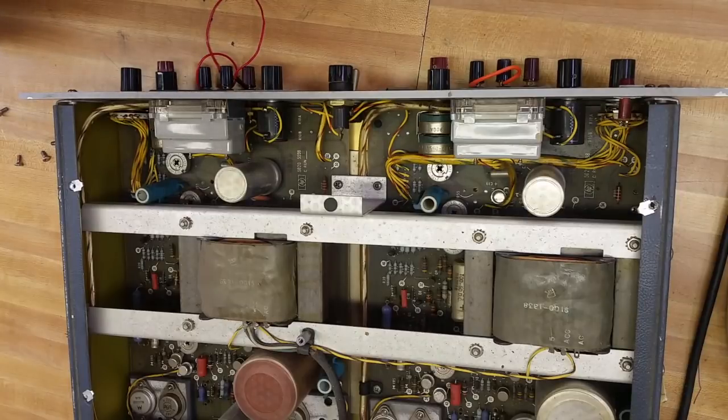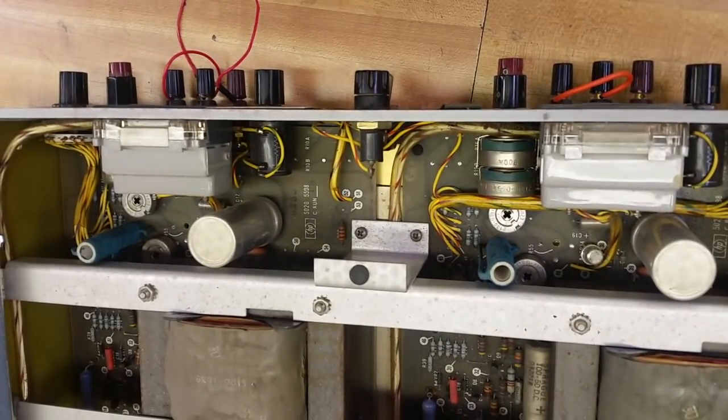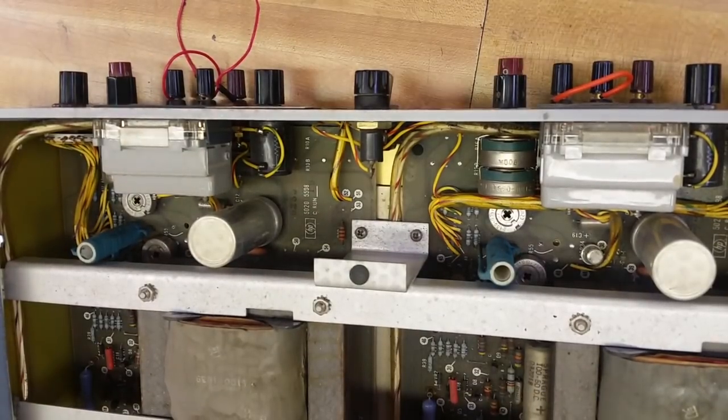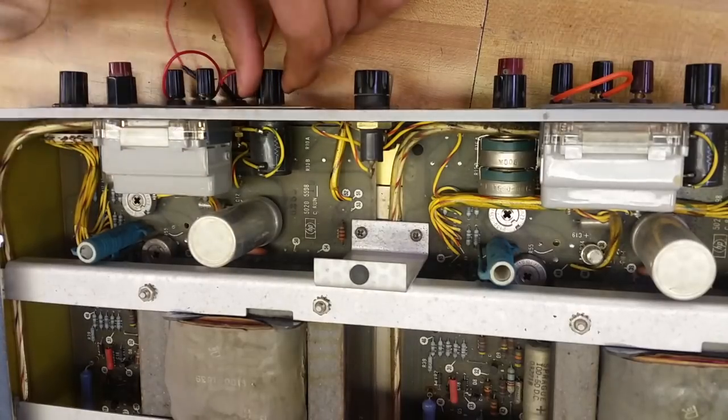Everything looks normal at a glance, besides being a little dusty. I guess I could start by checking this potentiometer.